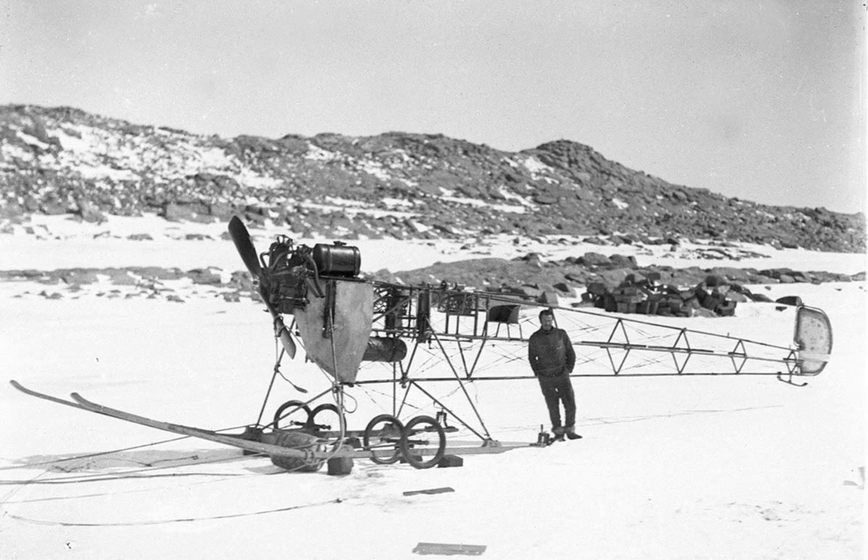When Aurora returned to Cape Denison for the final time on 13 December 1913, only the engine and propeller were taken back to Australia.